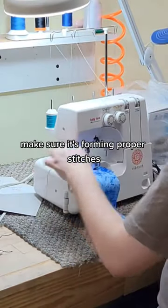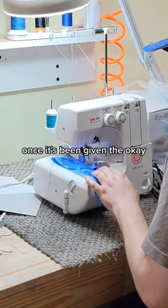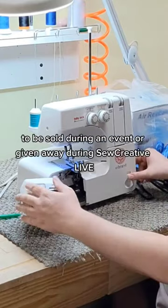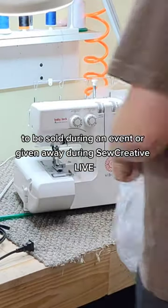Then we give it a few test runs, make sure it's forming proper stitches. Once it's been given the okay, we sign off on the paperwork and we return it to our warehouse to go sit with the other open box machines to be sold during an event or given away during SoCreative Live.